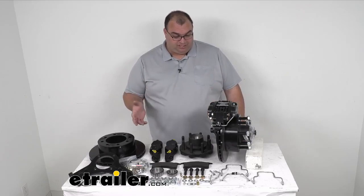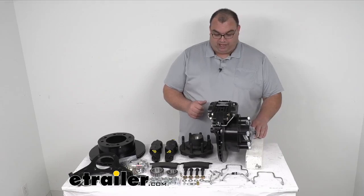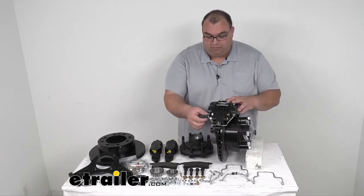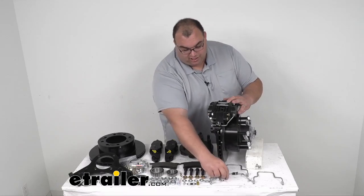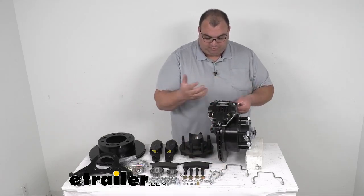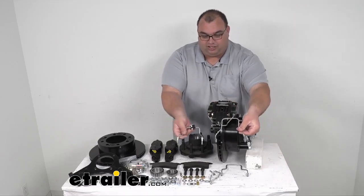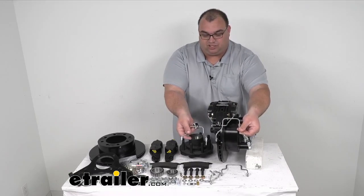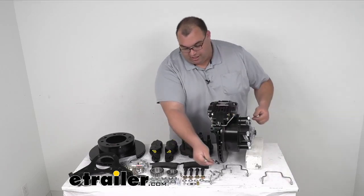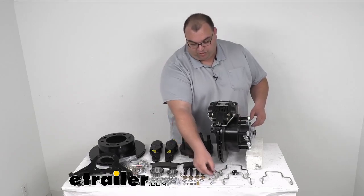I pre-set something up over here with it laying on a block — nothing is tightened down, so take everything with a grain of salt as far as looks. Like I was mentioning with those brake lines, these are going to be shaped and basically go in here, possibly both sides, depending on what your application calls for. There are two different sizes — you can see one is a little bit taller. Depending on what you need for your specific trailer, you'll use those, or possibly one of the different shaped ones.